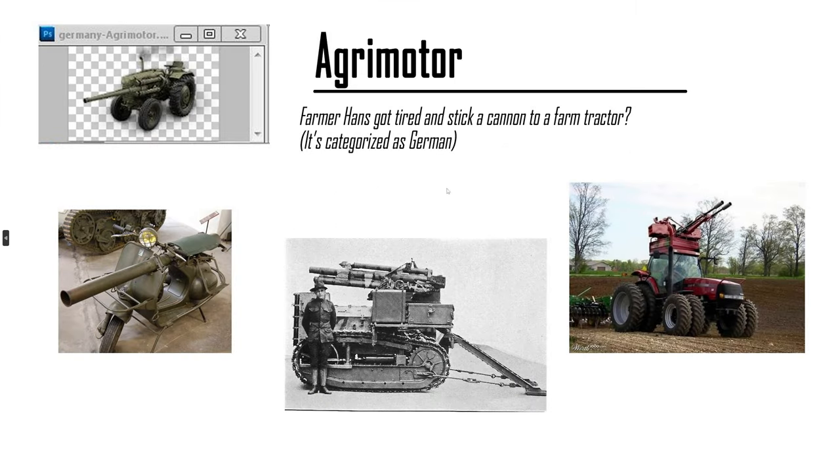What the hell is this thing? The Agri-Motor. It is categorized as German for some reason, so Hans got tired and stuck a gun to it, practically. There's only one picture of it — only the icon for the vehicle. It's so weird. I will drive it. It may be a tier 2 tank destroyer based on wheels, but it's a tractor. Tractors are not fast unless you modify the engine or something.